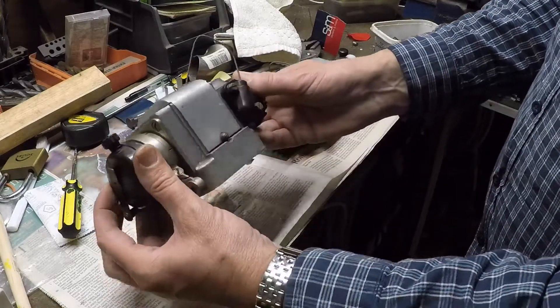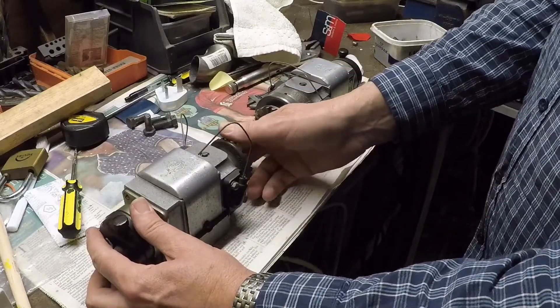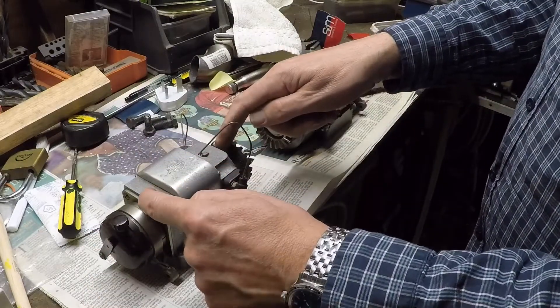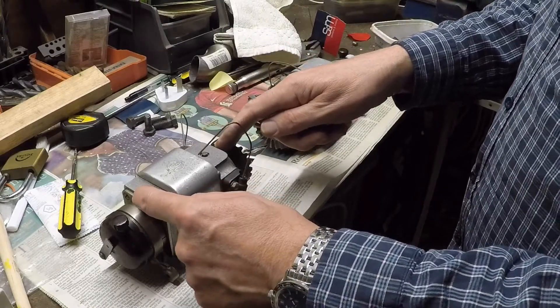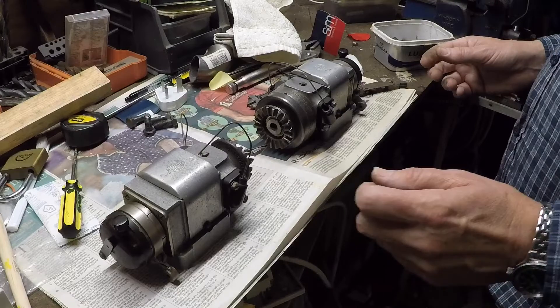I took them apart — they were very stiff to turn when I got them. Inside they've got a ball race here and here, and the grease was absolutely solid, like putty. It was about eighty years old. So they were stripped, cleaned, put back together and now they work a treat.